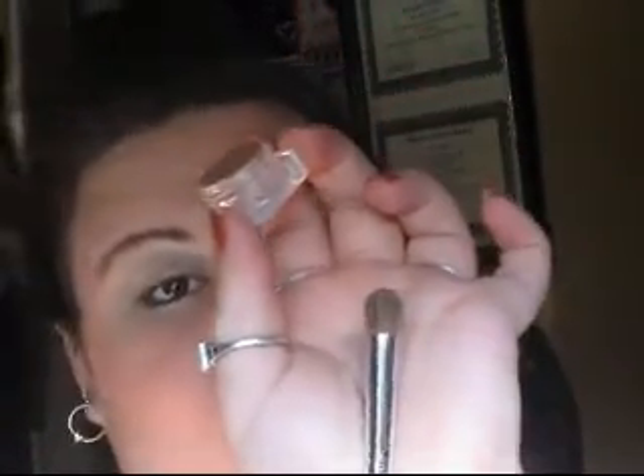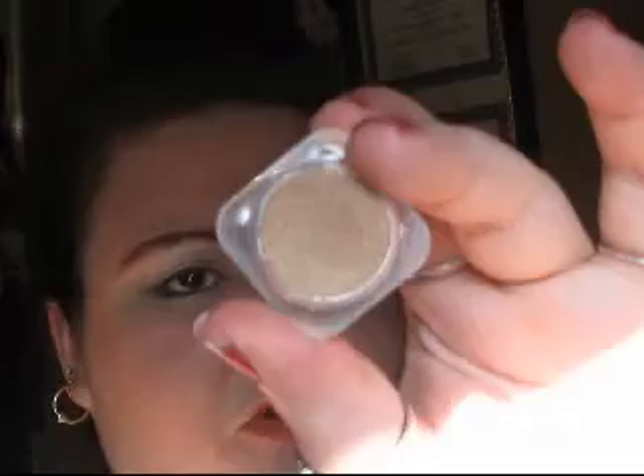A blending eye brush from ELF — it's just a dome pencil type brush — and a brown shadow. This is from Hot Shadows; it has no color name or anything. I can tell you that I got it after Christmas last year from Family Dollar. You just want to blend this into the crease and keep it more towards the lid. It's not going to give you much color; it will just sort of darken up the crease a little bit.